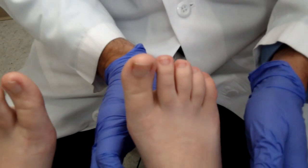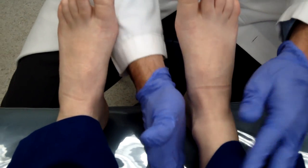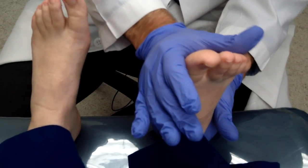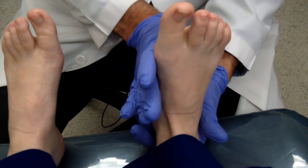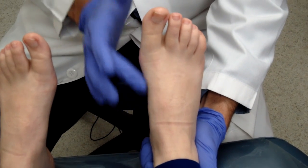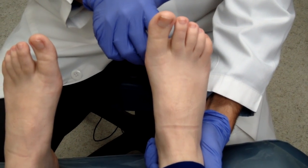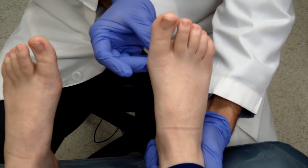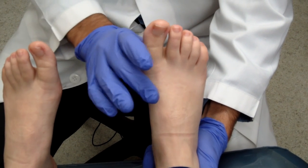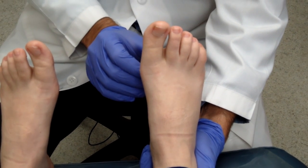Next I'm going to look at equinus. Equinus comes from the word equine — like a horse — referring to a tight heel cord. If the heel cord in the back of the leg is very tight, the patient can't get the foot past 90 degrees at the ankle. This patient can get well past 90 degrees. If someone has a tight heel cord, they put more pressure to the front of the foot, and if there's a foot wound on the bottom, every step increases pressure to the front, making the ulcer very hard to heal.